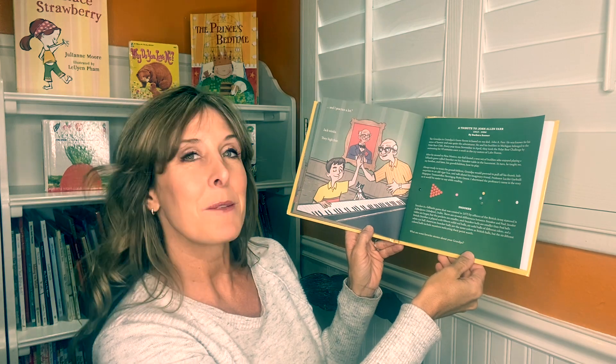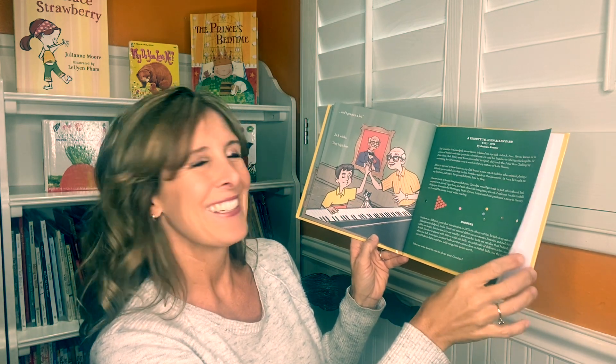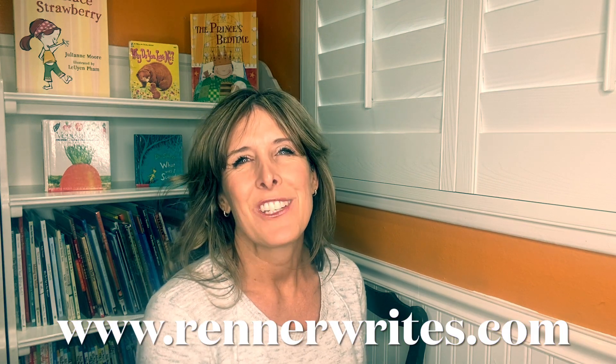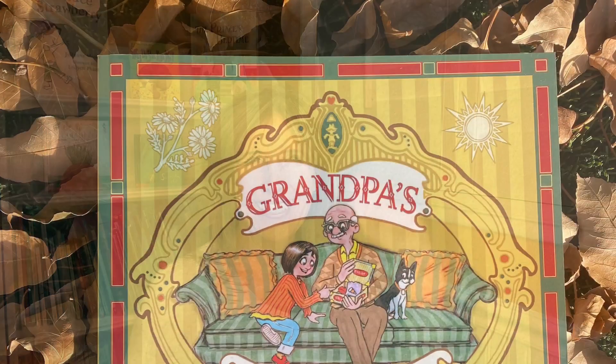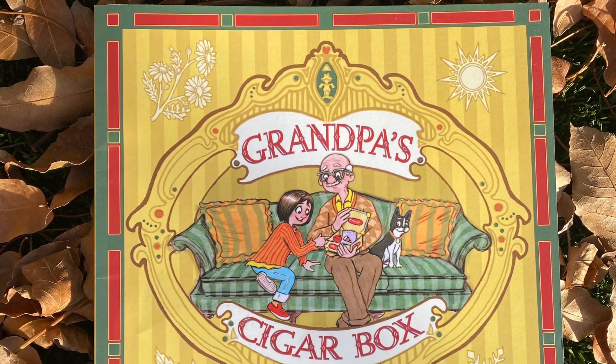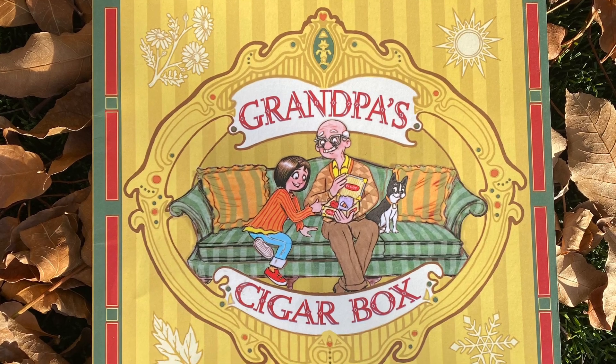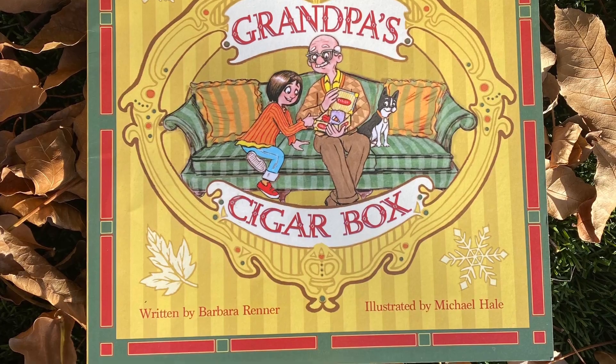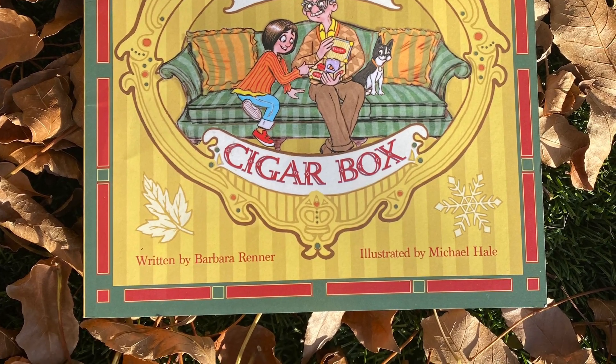What are some favorite stories about your grandpa? The author wants to know, and you can reach her on her website, www.rennerwrites.com. I hope you enjoyed this story, Grandpa's Game Room, and that you'll join me again for Storytime Saturdays. Don't forget to subscribe. If you liked Grandpa's Game Room, you might also enjoy Grandpa's Cigar Box, also written by Barbara Renner and illustrated by Michael Hale, a Mama Fox Books Storytime Saturday book.